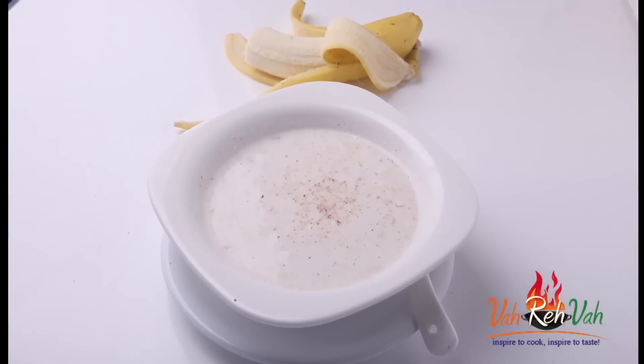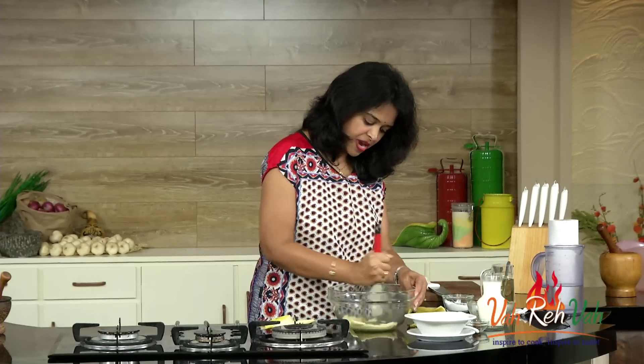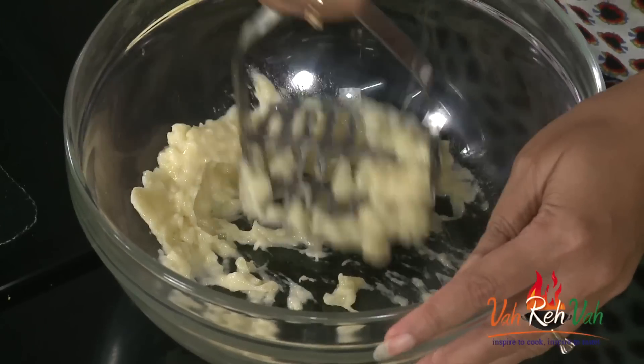To make this very simple soup, first we need one banana. You can mash it in a grinder or use a hand blender. Let's mash it very nicely — see, it's nicely mashed.